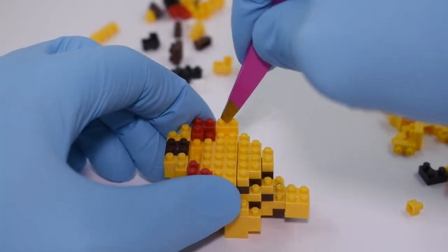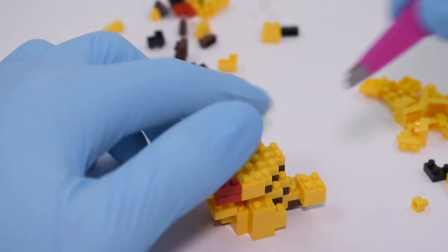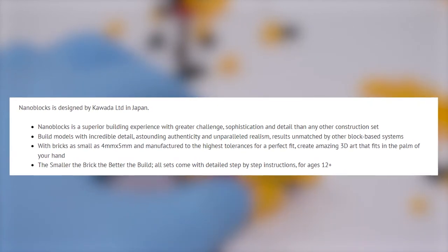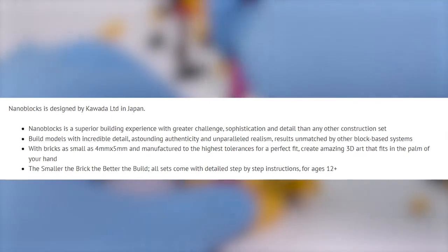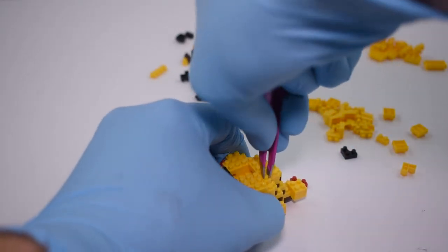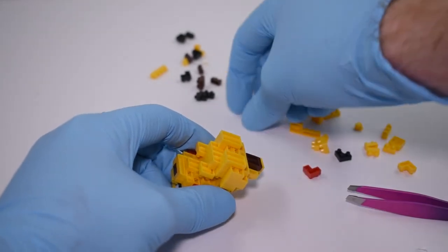For my first time building a Nano set, it was definitely harder than a LEGO set. This lines up with a quote from Nano's US website saying, 'Nanoblox is a superior building experience with greater challenge, sophistication, and detail than any other construction set.' I don't know if something is superior just because it's harder, but it's definitely an interesting change of pace since I've only mainly dealt with LEGO bricks.